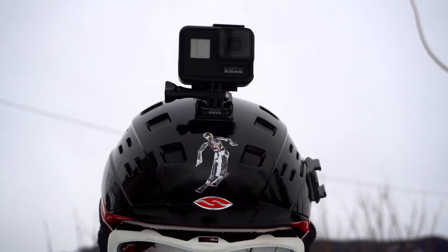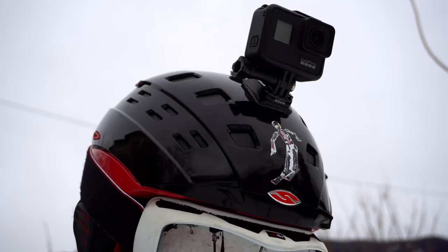The helmet mount has a few other disadvantages. Although the Hero 7 does not weigh too much — about 100 grams — you can feel it on your head, and some people find this unpleasant. When using the ski lift it could also happen that the camera is in the way, or you bump into something and scratch your lens.